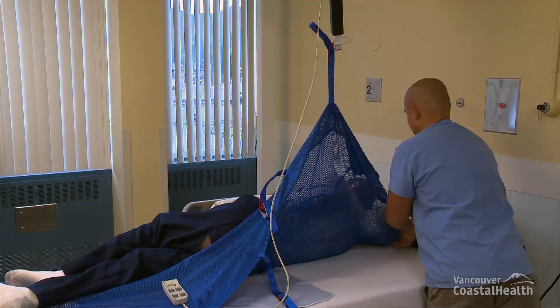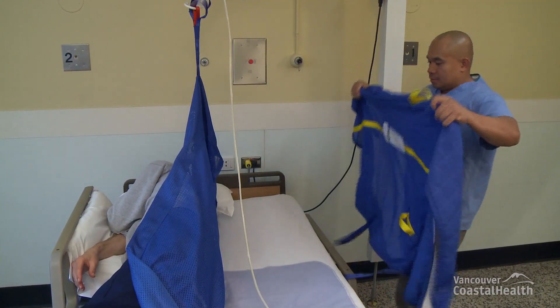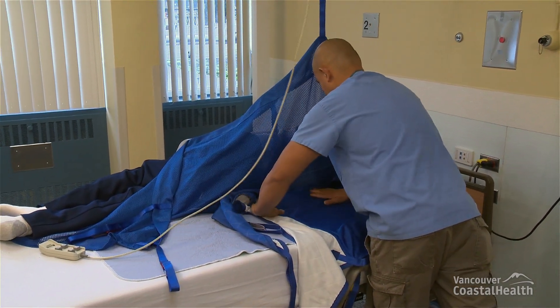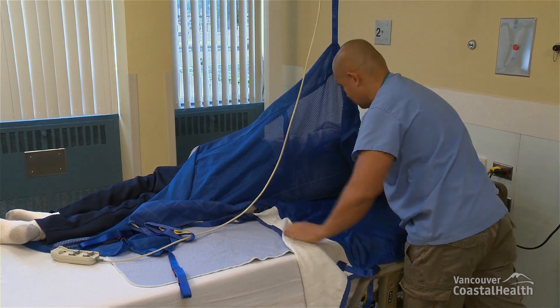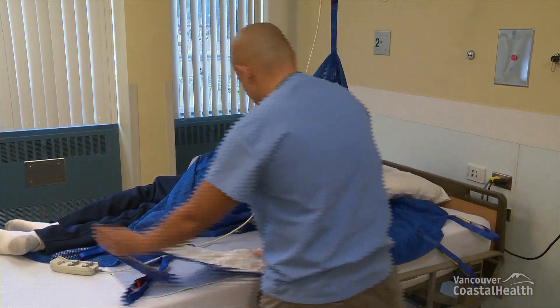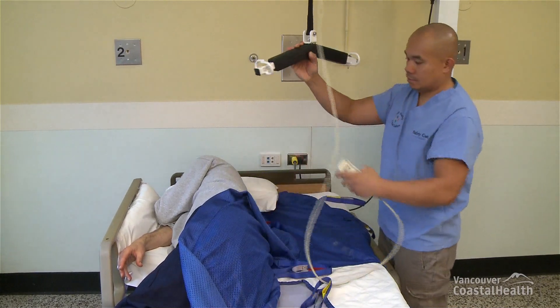Place the transfer sling on top of the bed, ensuring that the sling label and handles are facing the mattress. Align the sling so that the resident's spine is in line with the center of the transfer sling and that the bottom edge of the transfer sling is just slightly above the resident's coccyx. Roll half of the sling and tuck it underneath the resident.